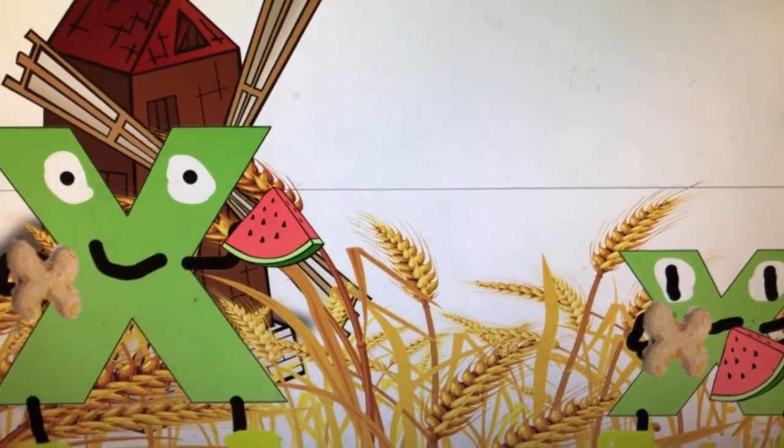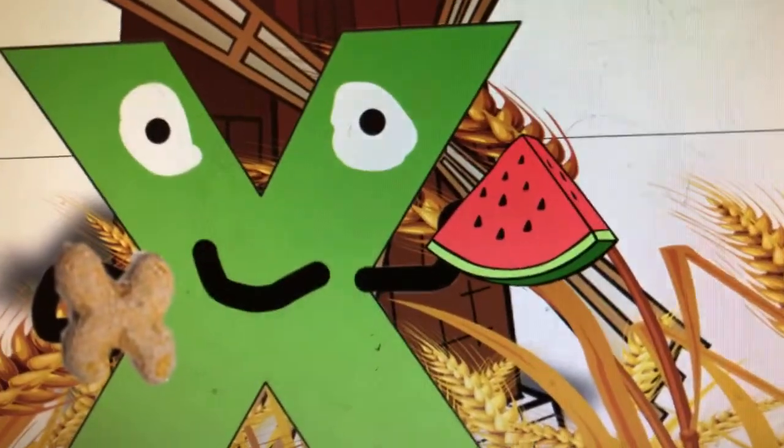Nothing like a good picnic in the field of oats. Wait a minute — we've got to deliver the letter X's. Let's go.